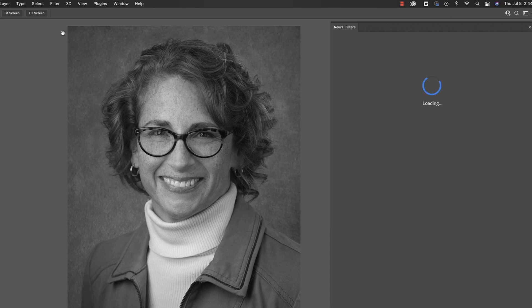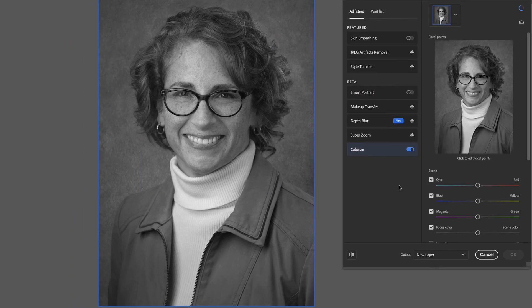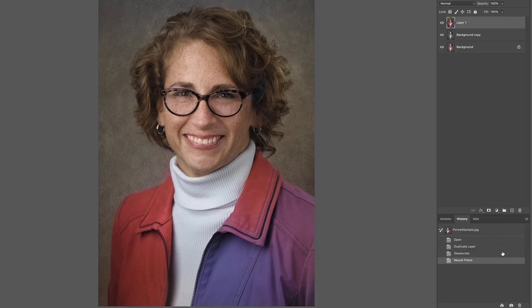Hit Neural Filter. Drop down here to Colorize and turn it on. Give it a second to work — you can see it working up here. As you can see, some parts look really good, some parts look a little ridiculous. Starting up here, I think the hair looks pretty good. Let's go ahead and hit OK so that we can get back outside. And let's take a look at the before and the after. The hair here — I think the hair is pretty accurate. Take a look at the actual hair. Pretty close. I think that's a really nice job of figuring out the hair color.